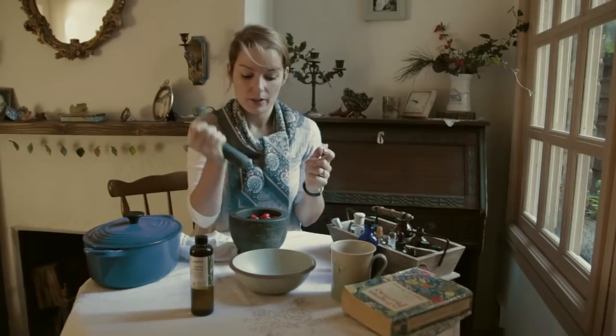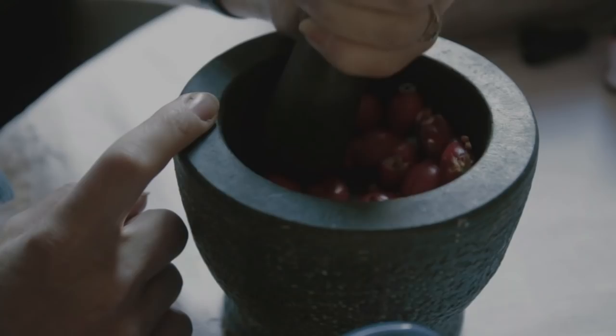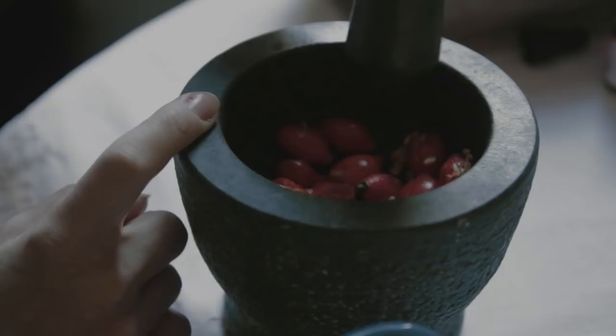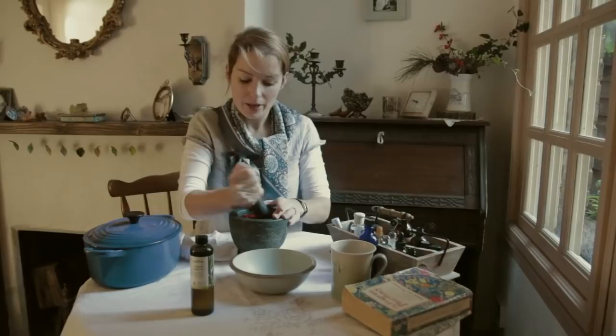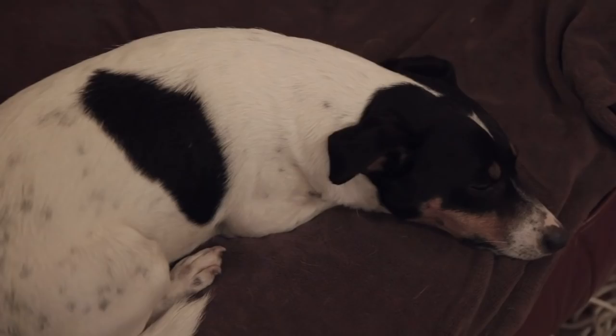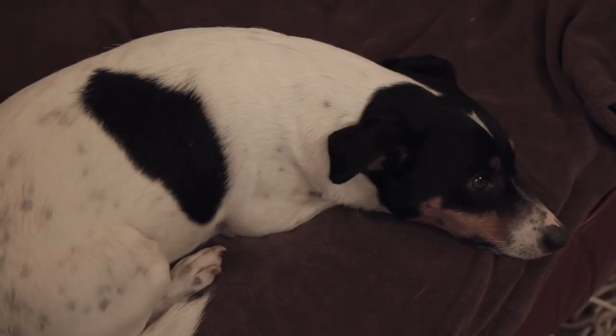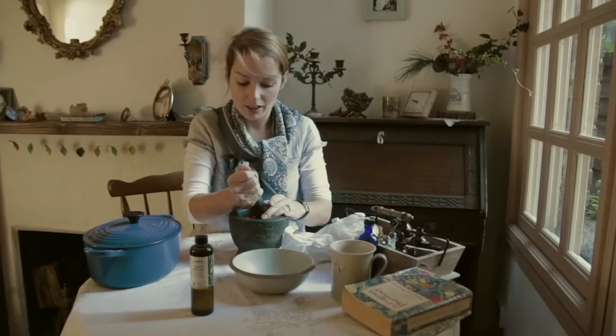First thing, get your rosehips and give them a bit of a bash. You don't want to squish them into a pulp, but you just want to break them up a bit so that all their goodness comes out easily. You'll also need a piece of muslin like this, because you're going to sieve the oil at the very end. You don't want to use a strainer because you'll still get all the little bits and any little insects that lurk inside.